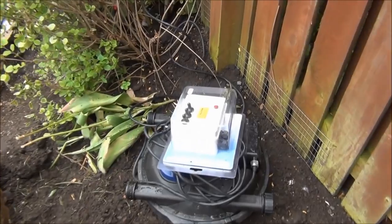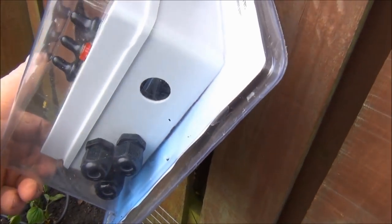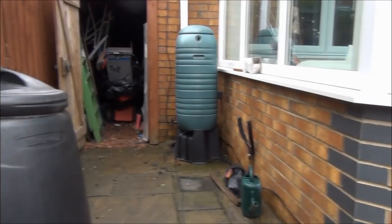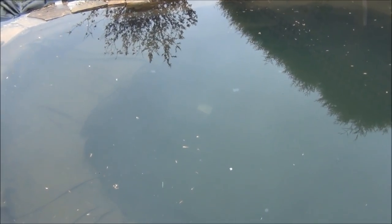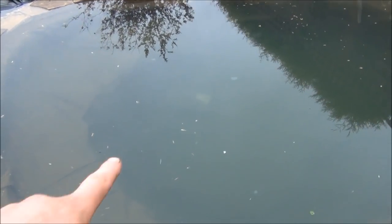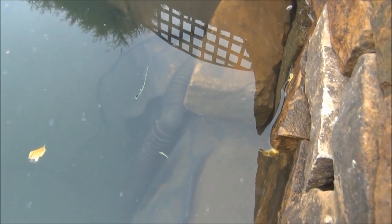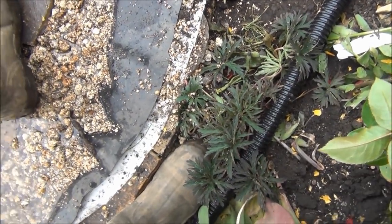We're also going to connect the filter up if we get time. There's a switch box here which is going to go on the fence - an armoured cable comes in the bottom and runs all the way back to a socket on the wall. The armoured cable feeds out to the filter, which has a UV light in it, and also out to the pump. The pump is an Aquamax Premium Eco 8000, and it feeds up the pipe around this deep area, up to a 90-degree bend through the wall and out to the filter, with a return pipe coming back from the filter as well.